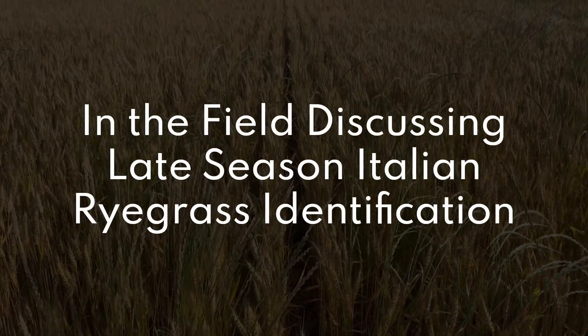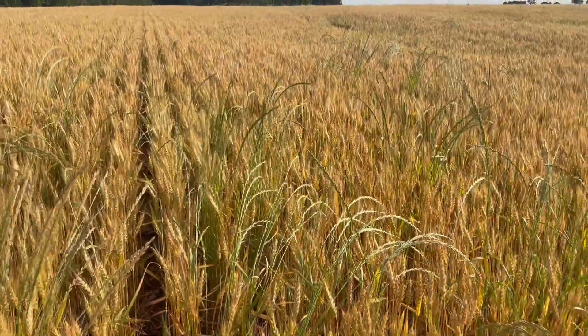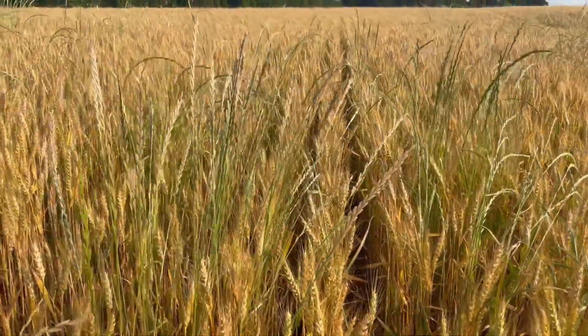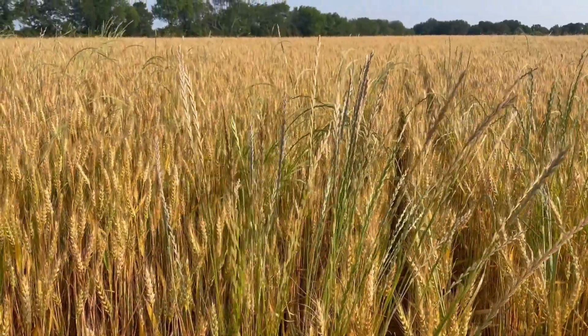A concern that we sometimes have in wheat is ryegrass. As you can see here, we've got a little bit of ryegrass in this wheat, coming through the top as it's getting later in the season. That's something to consider for management the next time this field could possibly be in wheat.